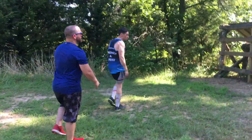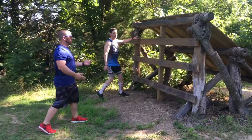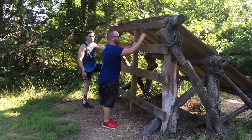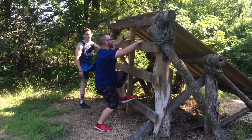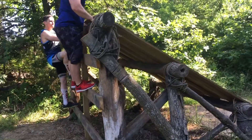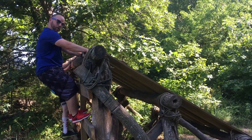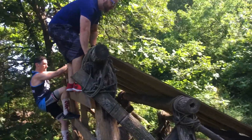Coming up to this next obstacle — it's a climbing obstacle. It's going to be a lot like a ladder. Just walk up, get a good firm grip there, make sure your feet are set, then come up. As you get to the top, you're not going to have that grip up here, so leave your hands kind of underneath this board. Climb up and get your spacing.